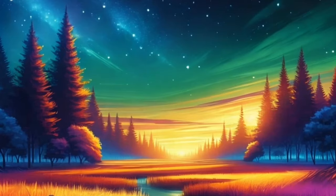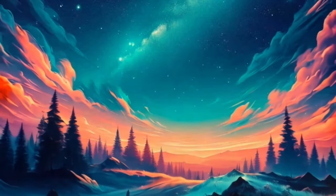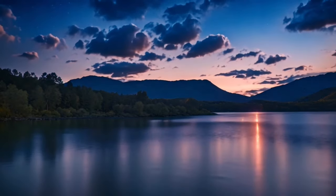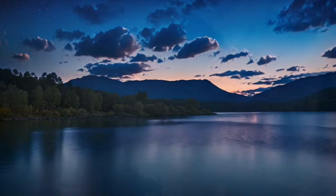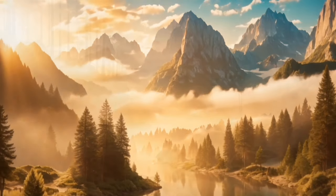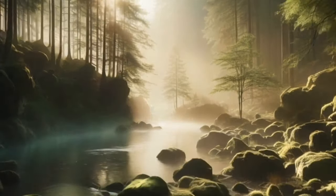Imagine a gentle breeze flowing through the room, carrying away any remaining worries or tension. Feel the cool, soothing air on your skin, refreshing and calming you. With each breath, feel yourself becoming more and more relaxed, ready to let go and drift off into a deep sleep.